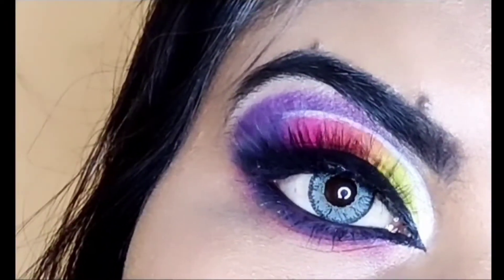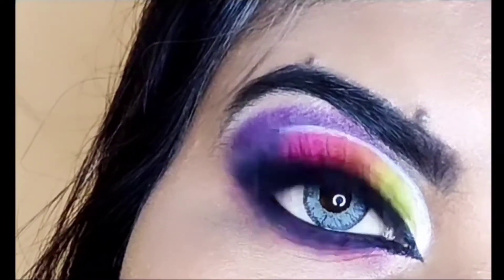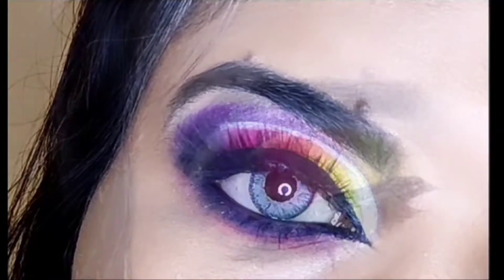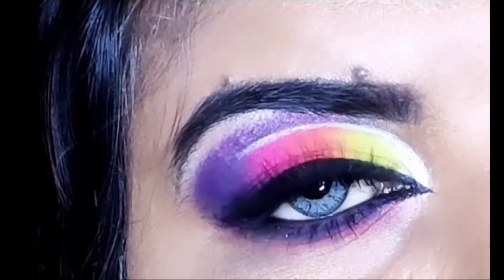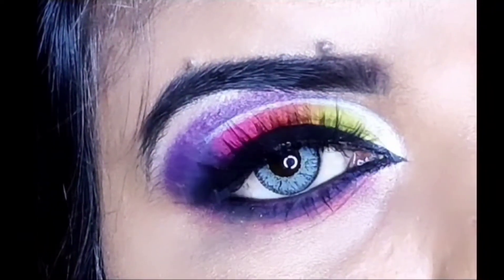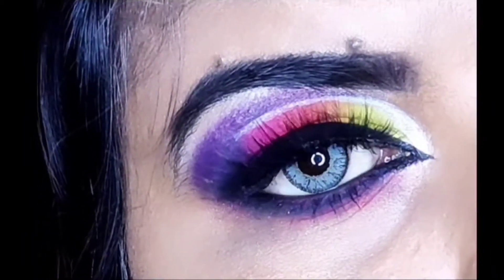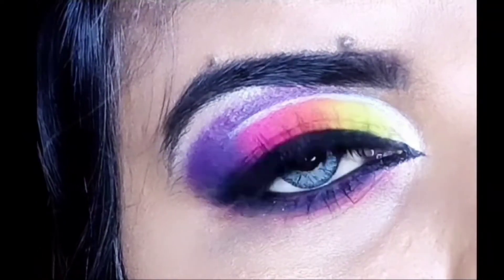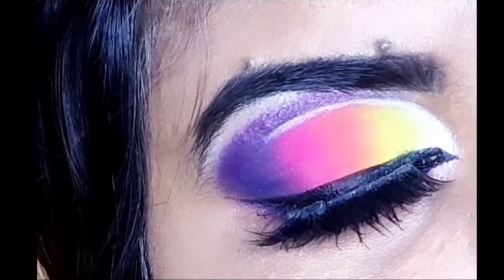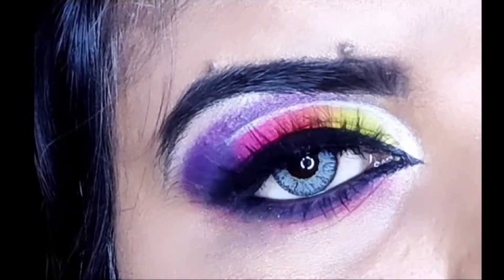Hello everyone, welcome back to my channel Glamour Beauty. I am Shikha and today I am going to show a very sweet eye makeup look. You will feel that it is complicated, but trust me, if you follow my step by step, you can achieve this beautiful eye makeup. You will need a little patience, but yes, it will look very good. So let's start the video.